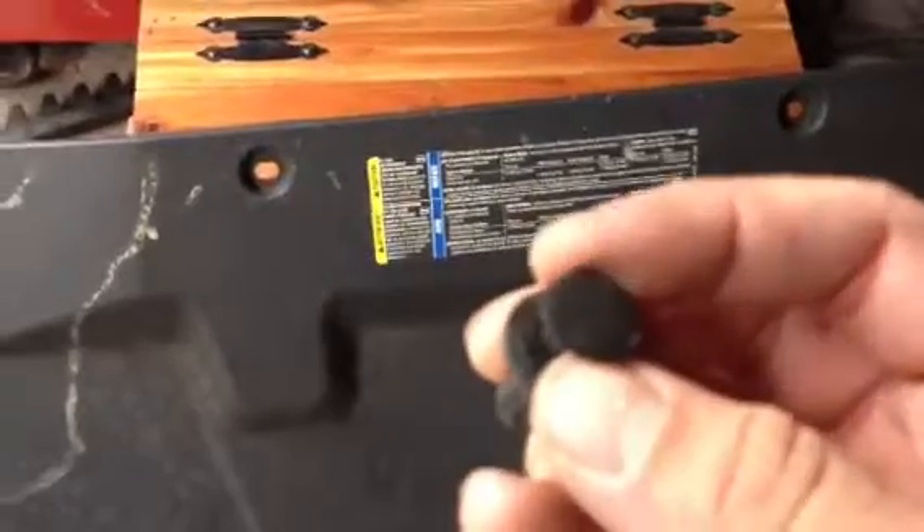Here's the top piece I took off — very, very simple. Just with these clips right here. You literally just lift the top and it comes right out. You can use a flathead screwdriver or needle-nose pliers.